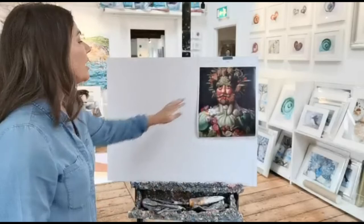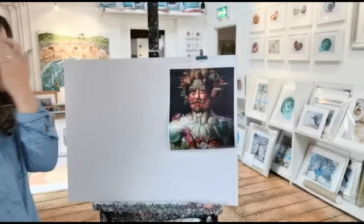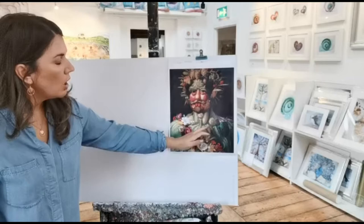Hello everyone, welcome to Sketching Sundays! This week we are going to look at the work of artist Giuseppe Arcimboldo. He is an Italian artist and as you can see in the little video before, we were playing around with some vegetables and a little bit of fruit, taking a little bit of inspiration from his artwork.